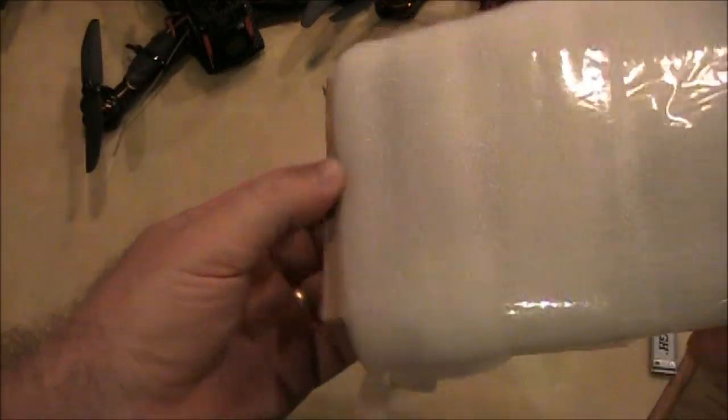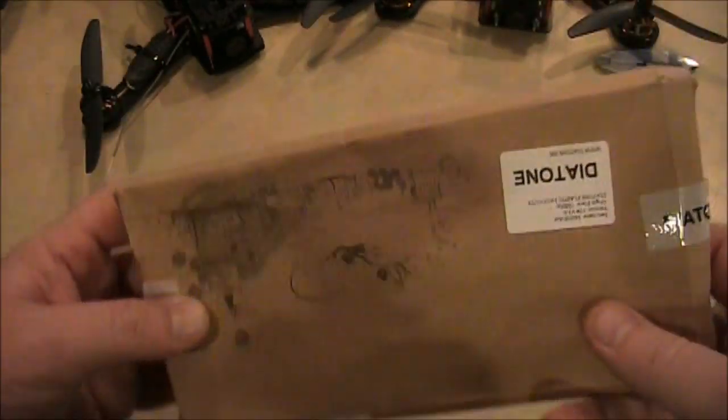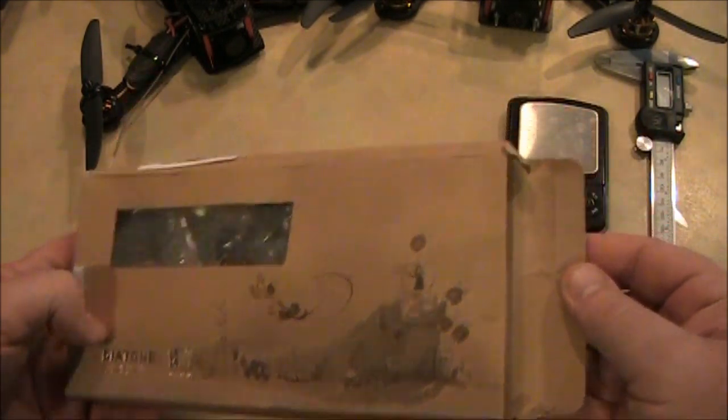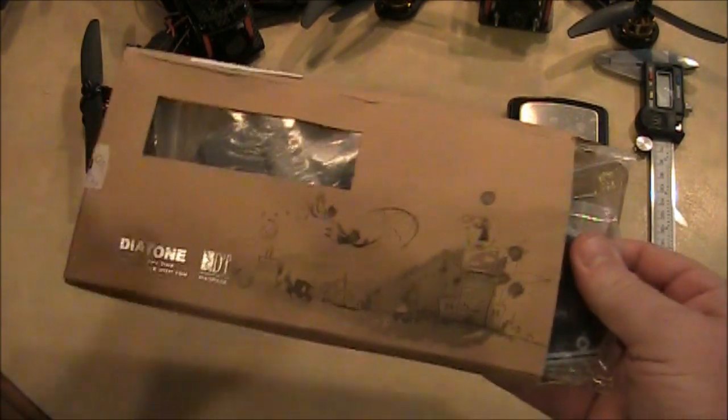This one is different from the other ones in that it has an integrated PCB board. I just got it today and haven't taken it out of the packaging yet. It's kind of impressive that it came in a box, where the other one came in a plastic bag — though it has been squished pretty good through the mail.